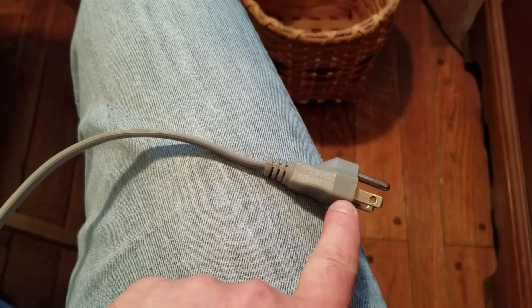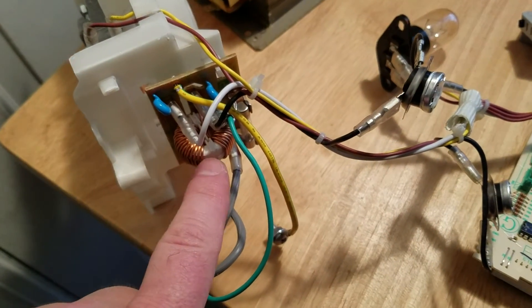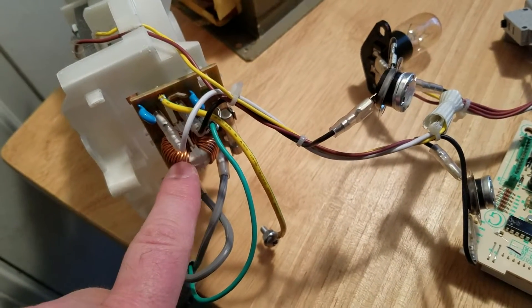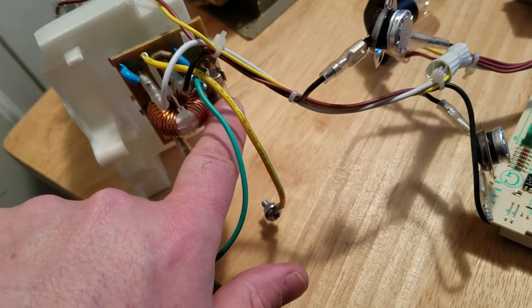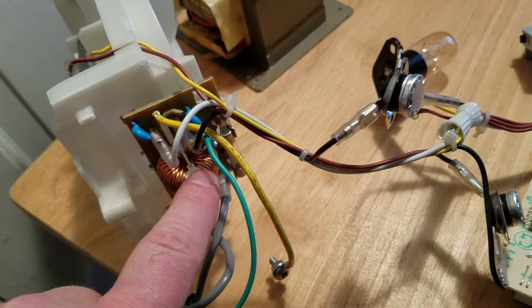This plugs into the 120 volt outlet, runs through the back of the microwave into this line filter, which is a capacitor and an inductive choke. There's a fuse in here for overcurrent protection.